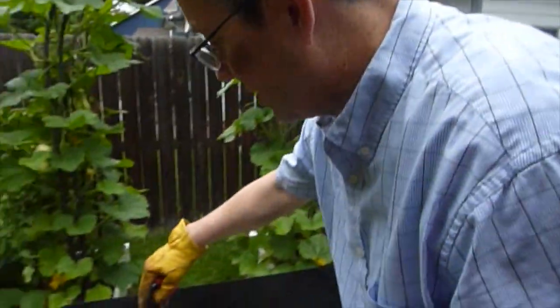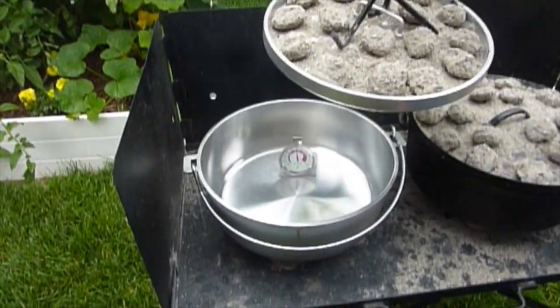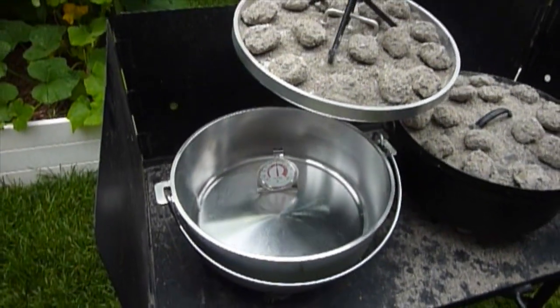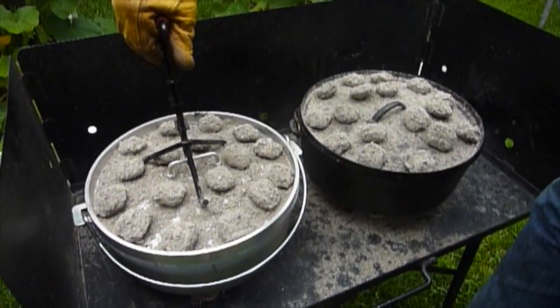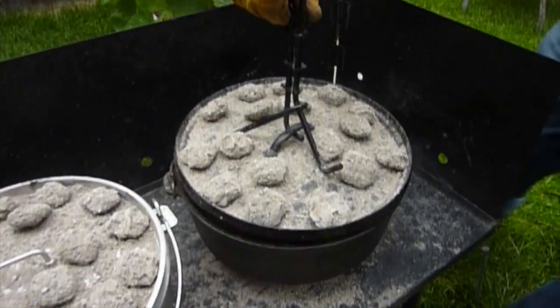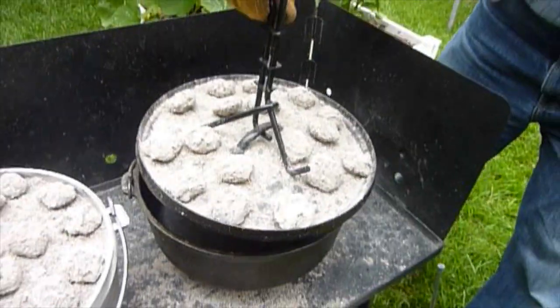Here we are at the 25-minute mark. The aluminum is right at 350, just a hair under on that thermometer. And 350 on the cast iron as well.